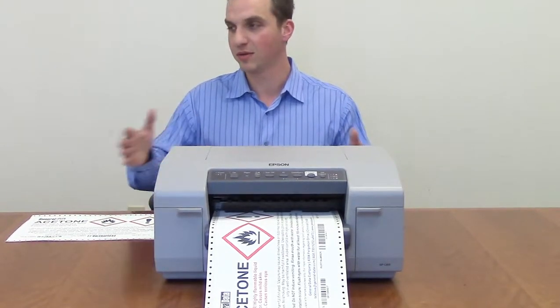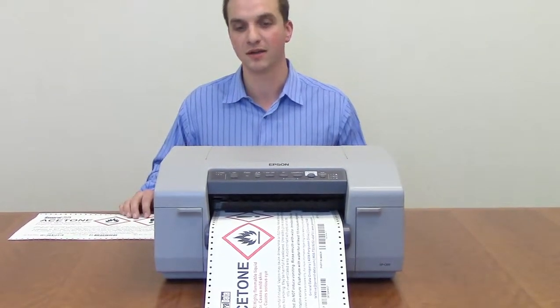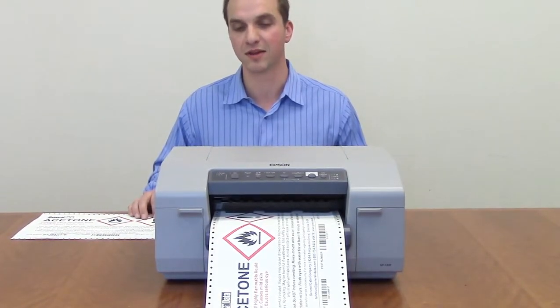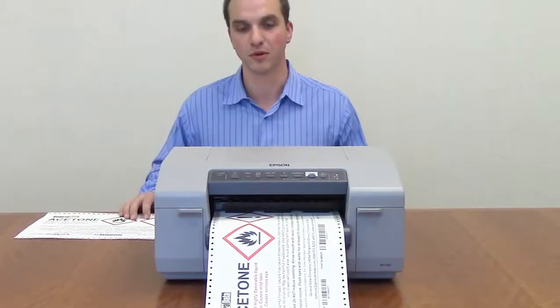For the price point, generally we use two or three of them side by side, and then you can load different media — 8.5x14, 8.5x11, 8.5x17 — and continue printing.